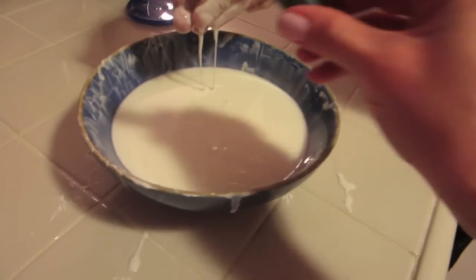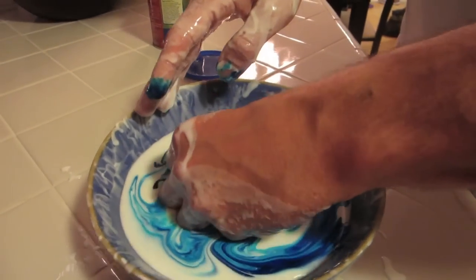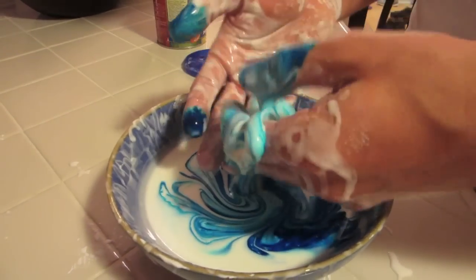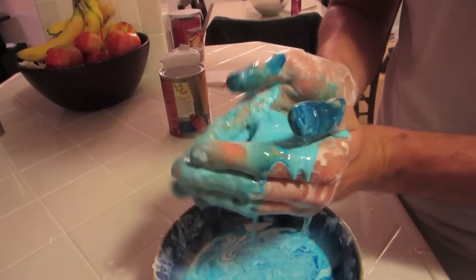Put food coloring in — alright, do it. It's all over your fingernail. Dip it back in, now you have a blue ball. That's the coolest thing ever — Jesse's experiment for the day. Try it at home, it feels so cool. I don't want to stop playing with it, it's the weirdest feeling ever.